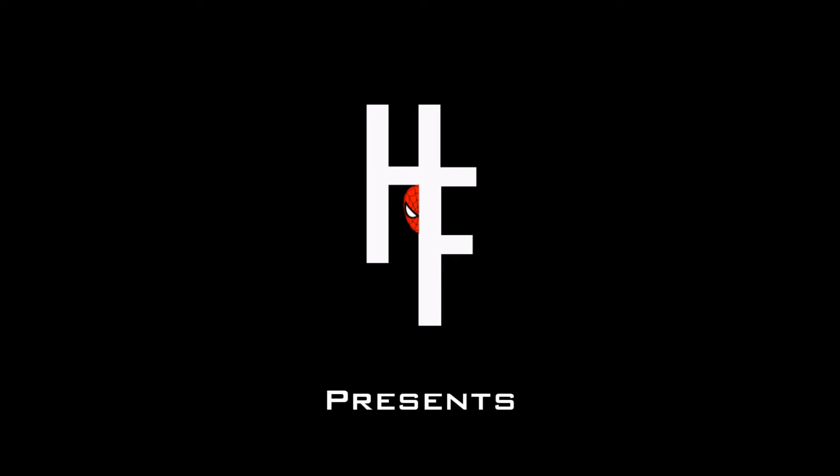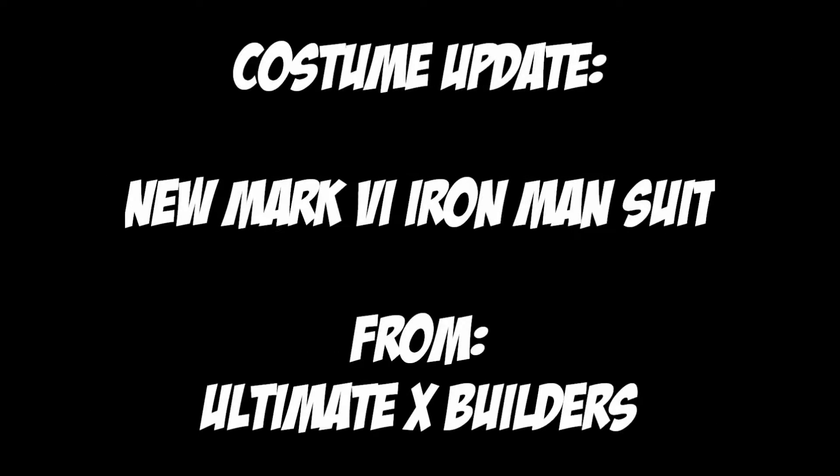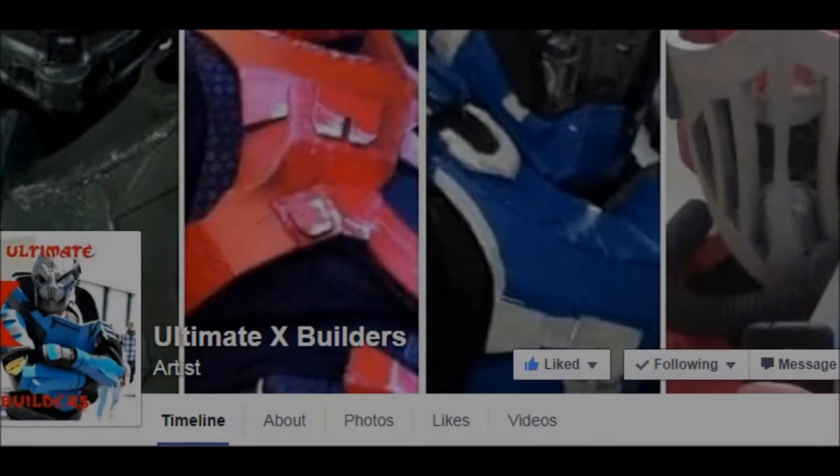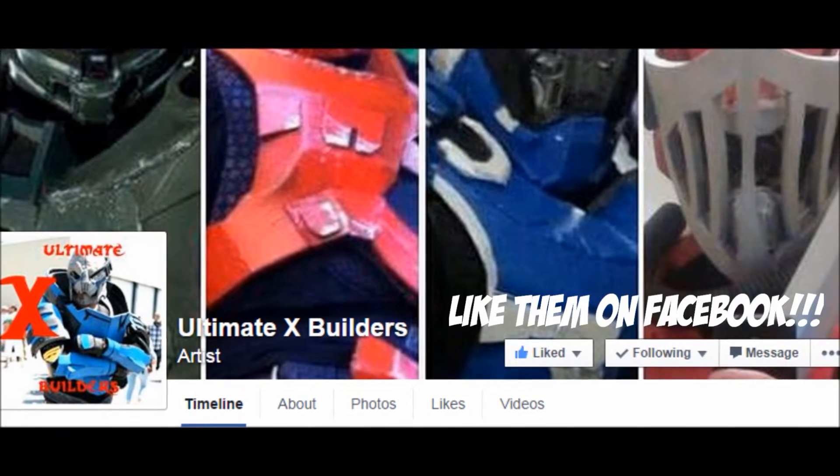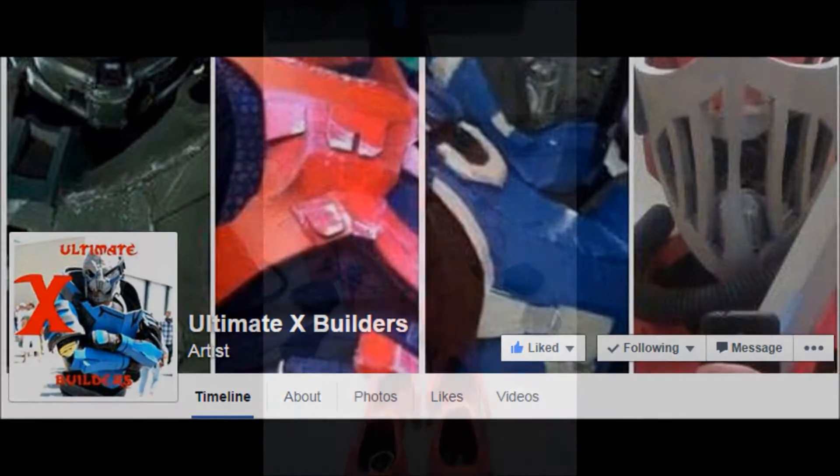Hey everyone, this is Greg Morass from Higher Function Productions with a quick costume update video. We've just received our brand new Mark VI Iron Man suit from Ultimate X Builders. If you haven't checked them out, they are online on Facebook at facebook.com/UltimateXBuilders.